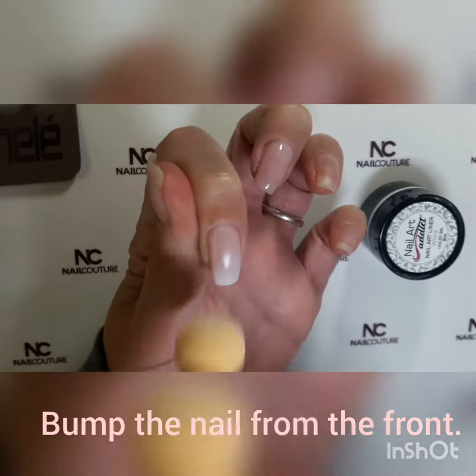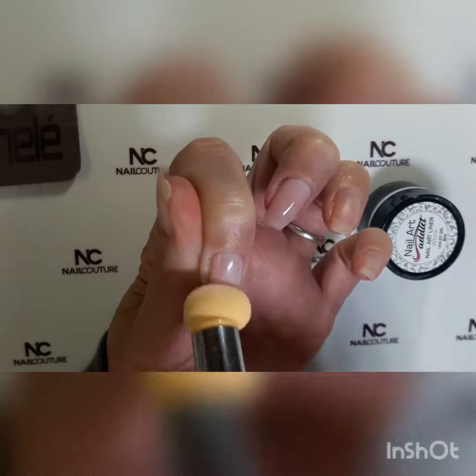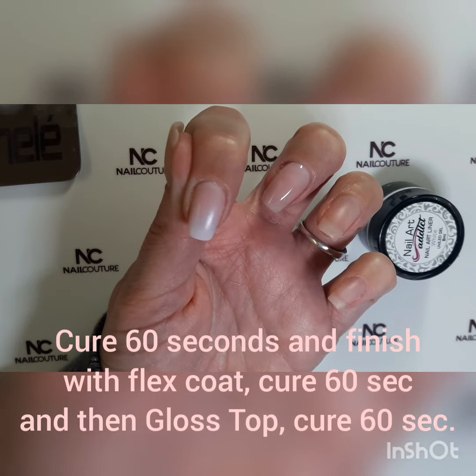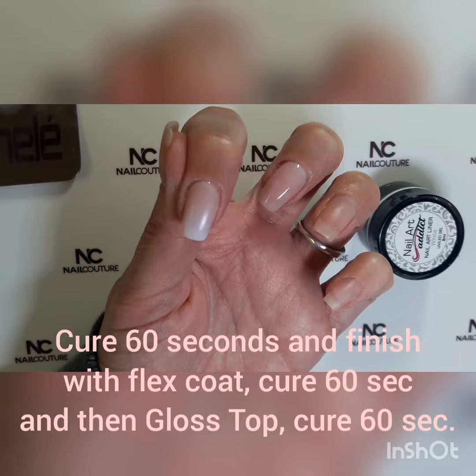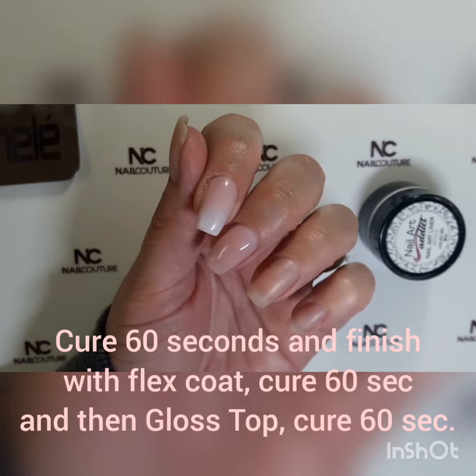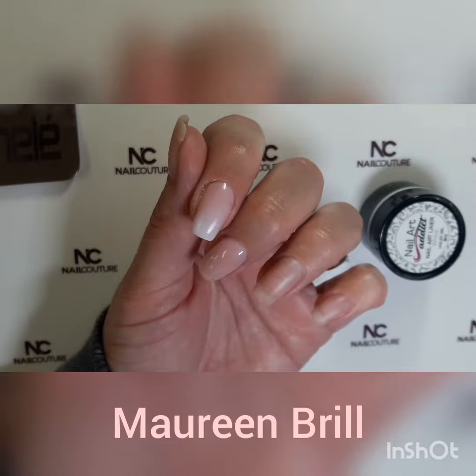And there you've got a proper ombre. Good work! This is how to do an ombre French in a short amount of time. Have a lovely day!